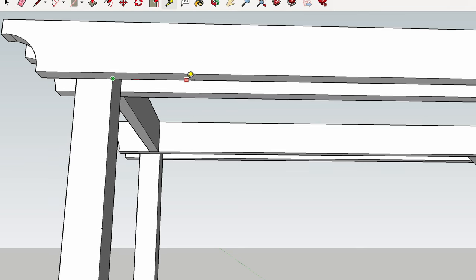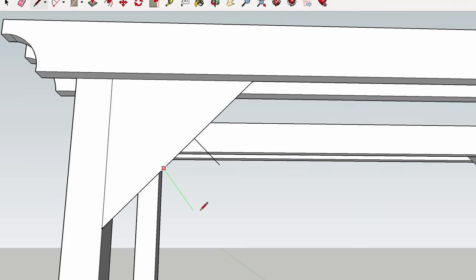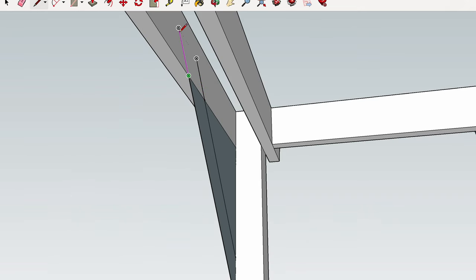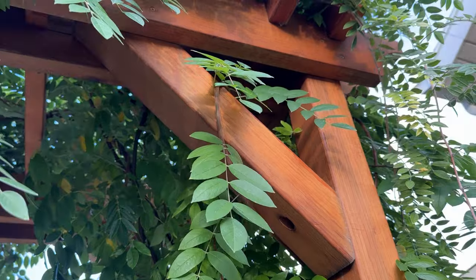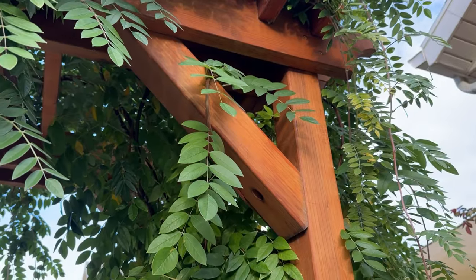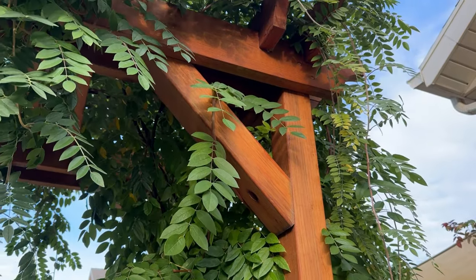The purpose of the corbels is to give the arbor lateral bracing so it doesn't rack in the wind left to right. They're pretty basic — I thought about making them curved, but decided to just use four-by-four with a little chamfer on the back and top end. In the long run they look really great and have held up well over the last few years.